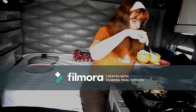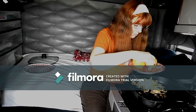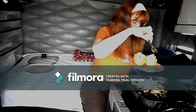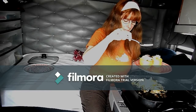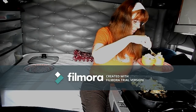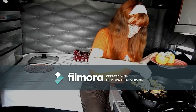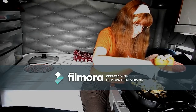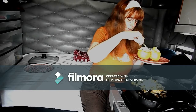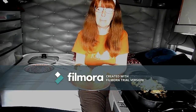And there you have it folks — stuffed apples for breakfast. Dig in!